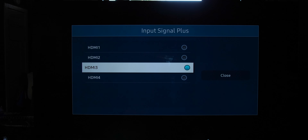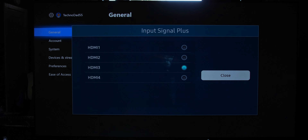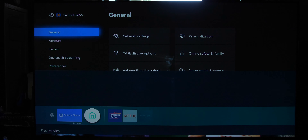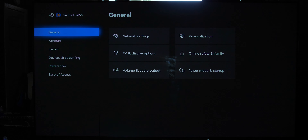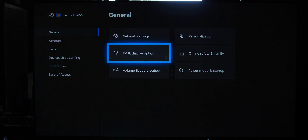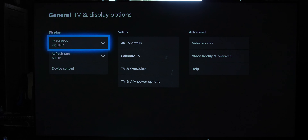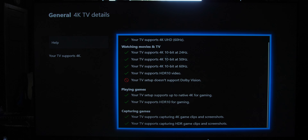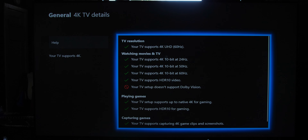HDMI 3 is the one we want to change. Now that that's done, let's exit out of the Samsung menu and get back to the Xbox One X and into the 4K TV Details screen. And here we have all green check marks — except for Dolby Vision, because it's just not supported on Samsung.